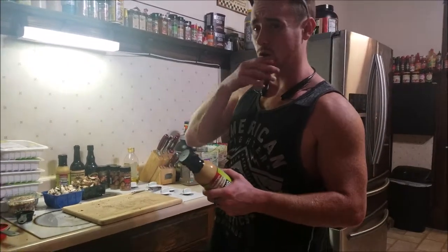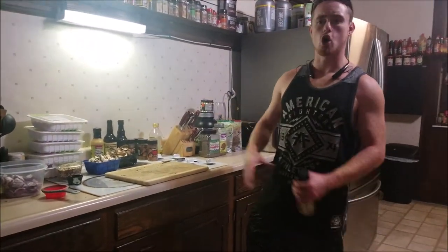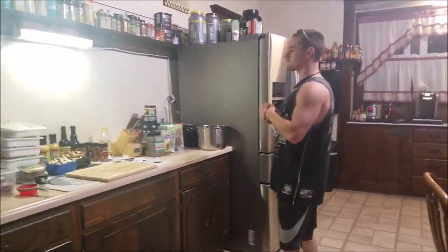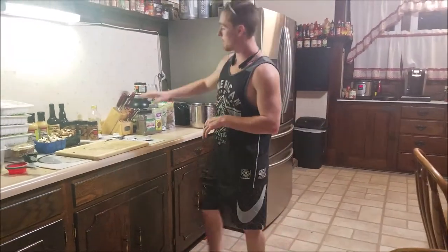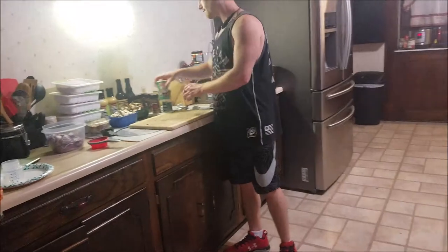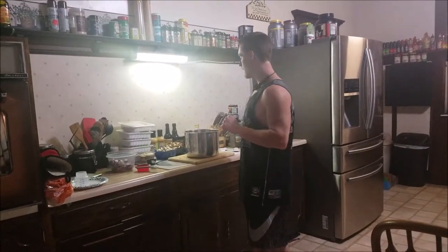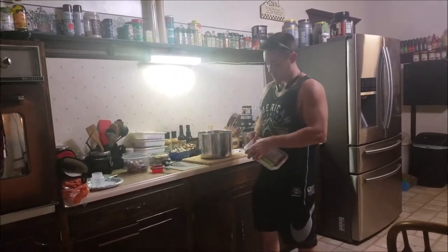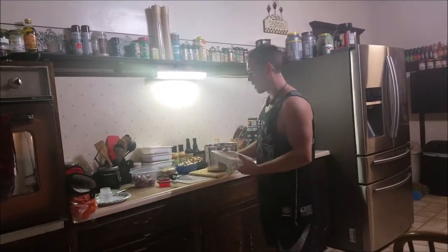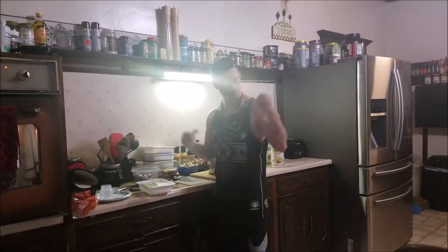This sauce is freaking good — we've had it with other things before. The macros aren't too great; it's 50 calories per tablespoon, but with the high protein content and lack of carbs, it's not that big of a deal. I'll primarily use the chicken seasoning and probably add a little bit of salt, some Tony Chachere's, and some black pepper. Now I'm going in to mix all the ingredients together. I'm starting with two packs of turkey — these are actually 1.2 pounds each instead of the usual one pound, which just means more protein for the gains.